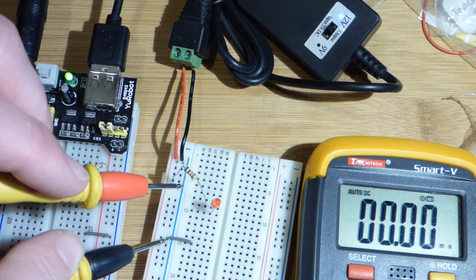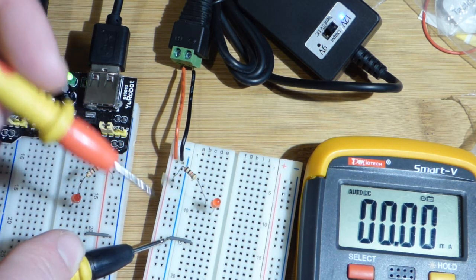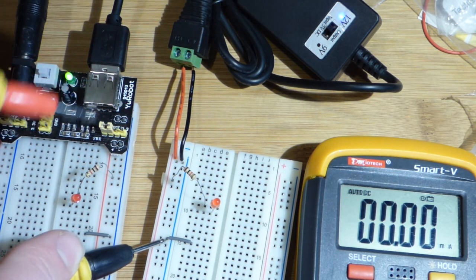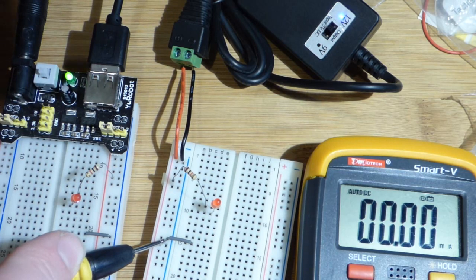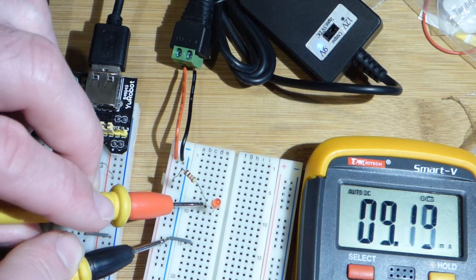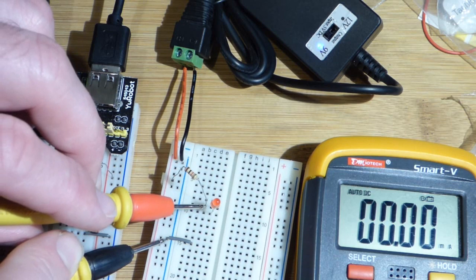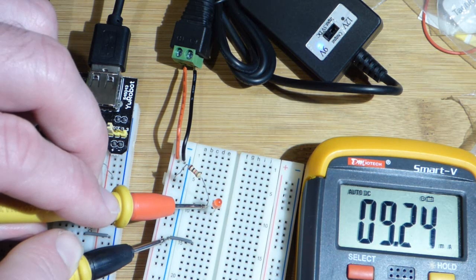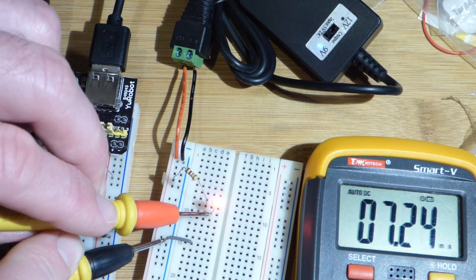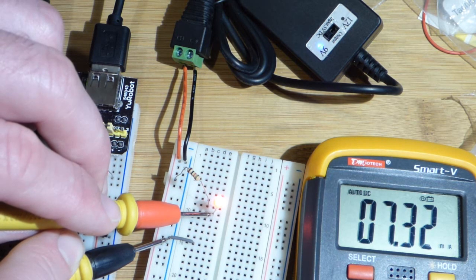We could use a lower value resistor to get more current through the LED, but that lower value resistor is going to create a lot more heat. That's one reason why you use low voltages — components don't get as hot and you don't waste as much energy. Let's flip this to 9 volts and take the same reading. At the resistor directly, about 9 milliamps. It's jiggling a little bit — that's why it's erratic — but it's about 9 milliamps. If we go through the LED it's going to drop about 2 volts, so as you can see, it's about 2 milliamps lower.